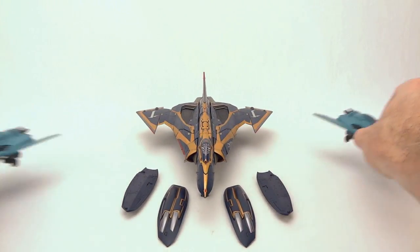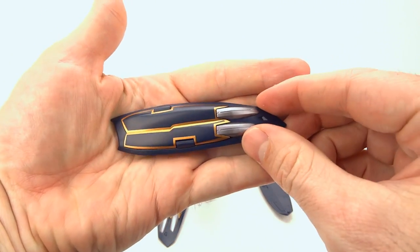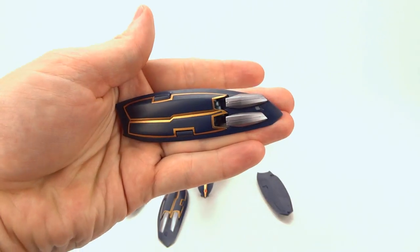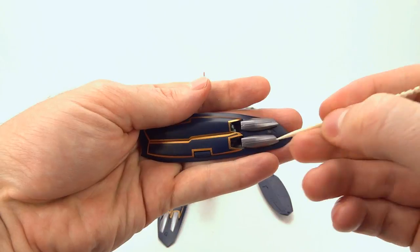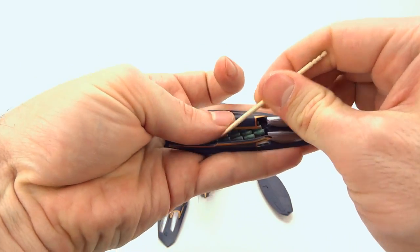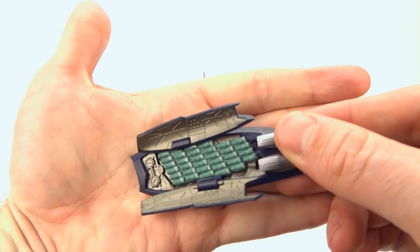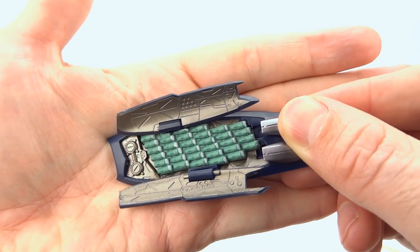Now let's talk missile pods. The missile pods follow the same paint scheme as the toy — blue with nice gold detail along the edges. There is a silver piece in the front that you can slide forward, and you can imagine the missiles firing out on their own. You can also pop a toothpick in to open the door more easily. Once opened up, there's nice gray paint inside and the individual missiles all have white tips.